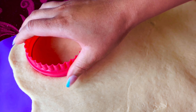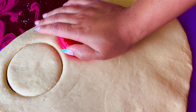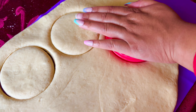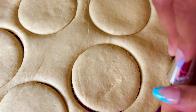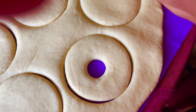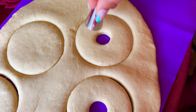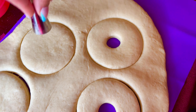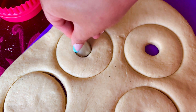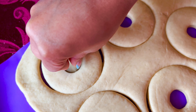I chose my largest circle cutter to make these donuts, but you can use any size that you like. I like to take one of my large jumbo piping tips and make circle holes in the middle of the doughnut dough. If you use the smaller circle cutter then you can use a regular sized piping tip to cut out the holes in the middle. Now we're going to get ready to fry these babies up.